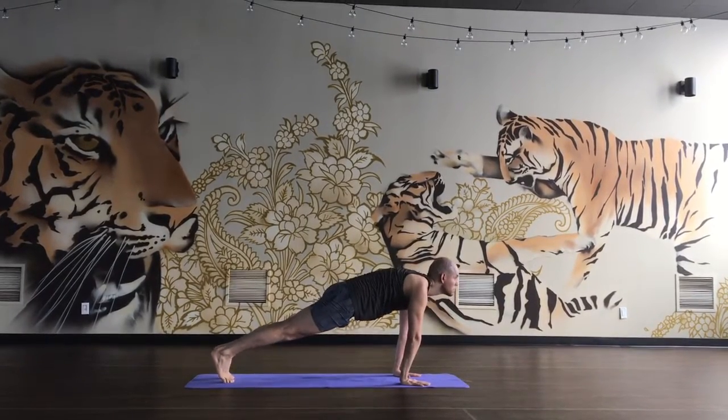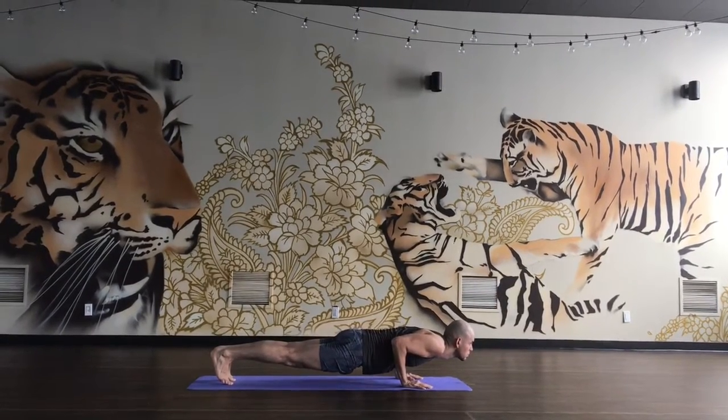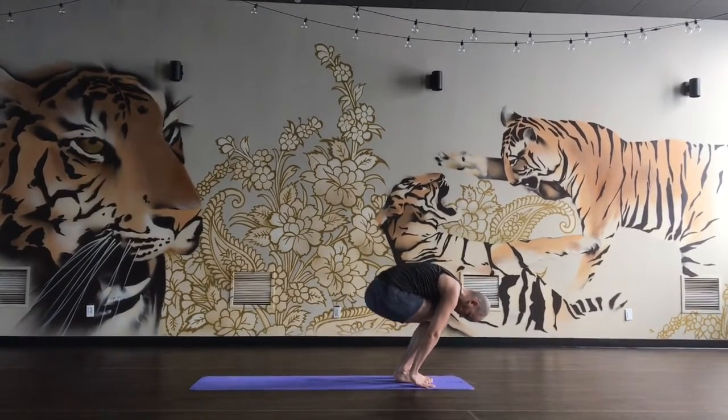Look forward, come down, half push-up, exhale, push up, left leg back, right leg in, forehead to knees.